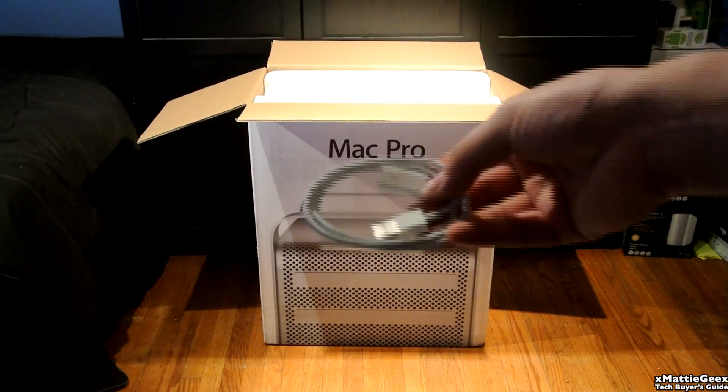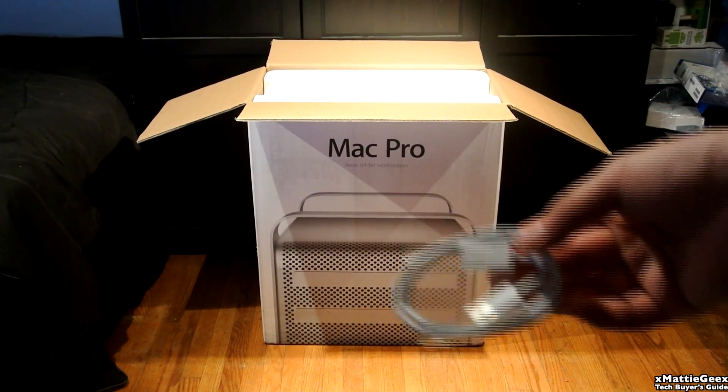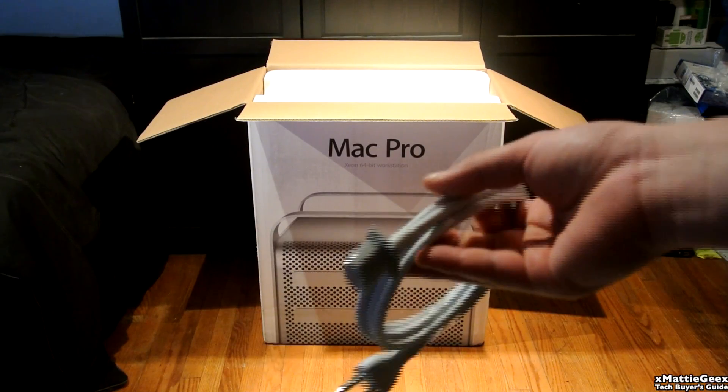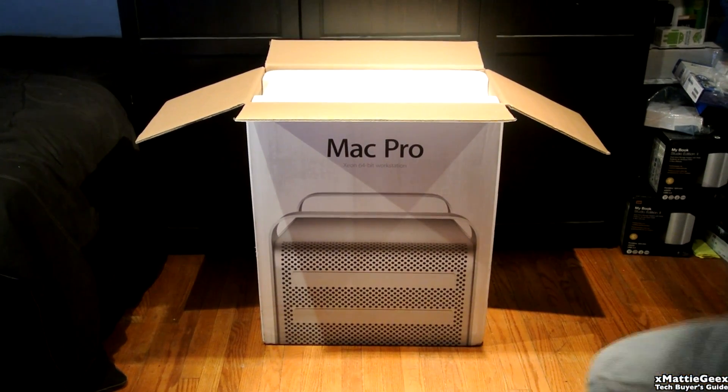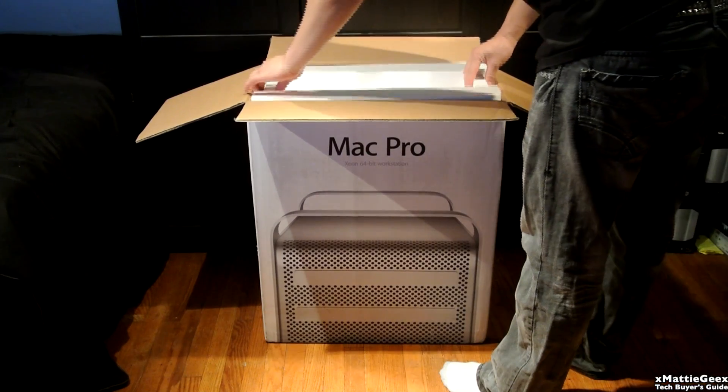I'm going to be showing you the cables that come with it. The first one is the extension cable, which basically extends the length for the Apple keyboard and it only works on that product. And then the power supply for the actual Mac Pro.